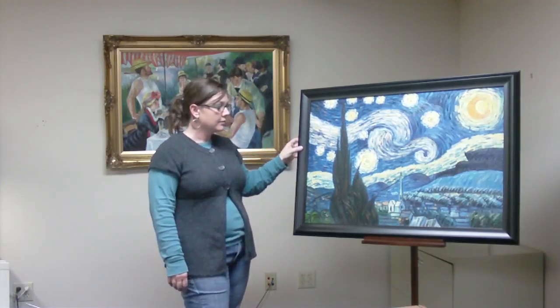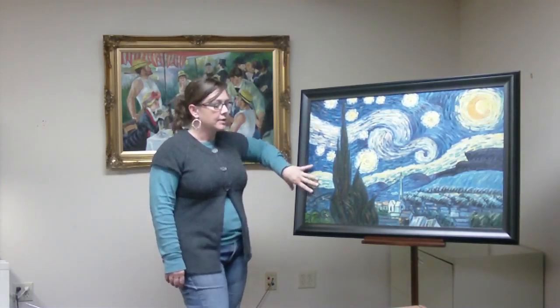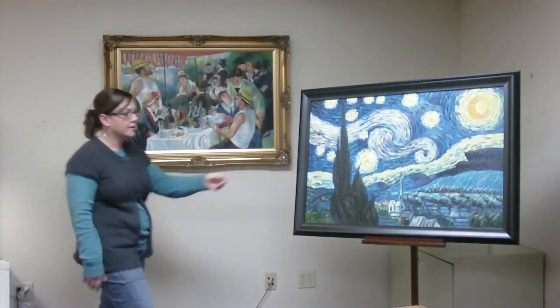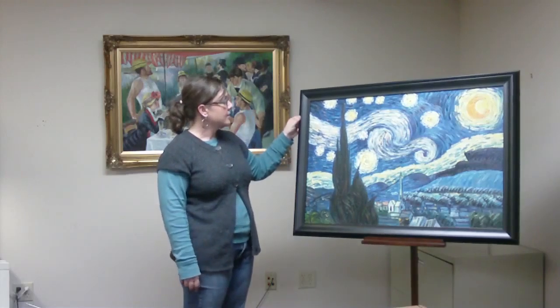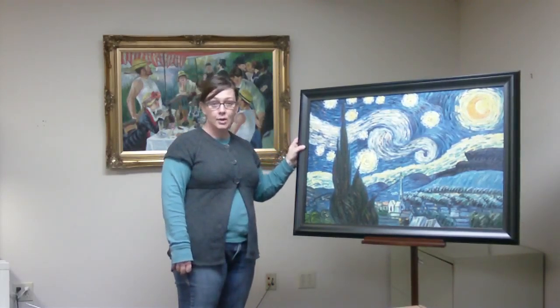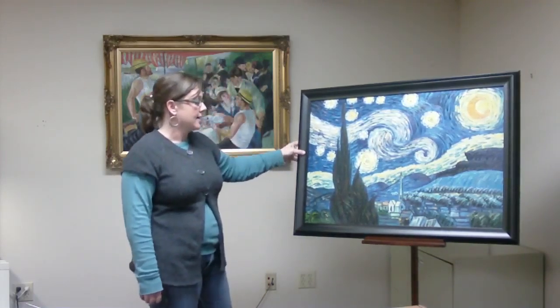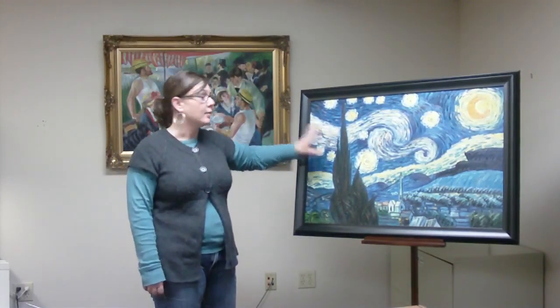I chose this black frame for this painting. It could also be put into more of a traditional style, like the Renoir. I prefer it in more of the modern style. This frame is eco-friendly — it's 100% recycled MDF — and I think it looks perfect with this piece of artwork.